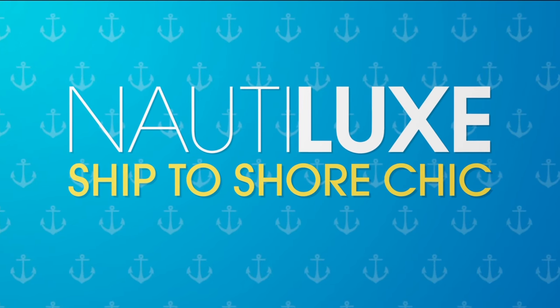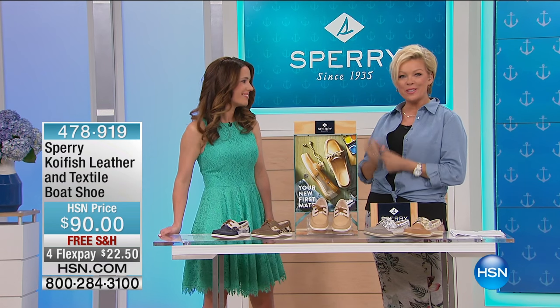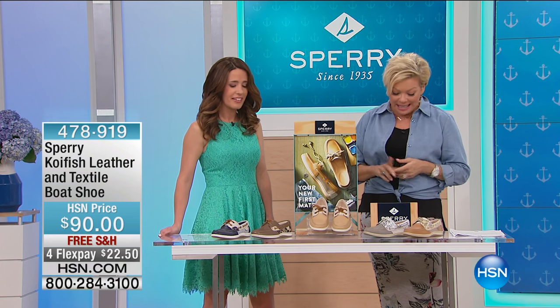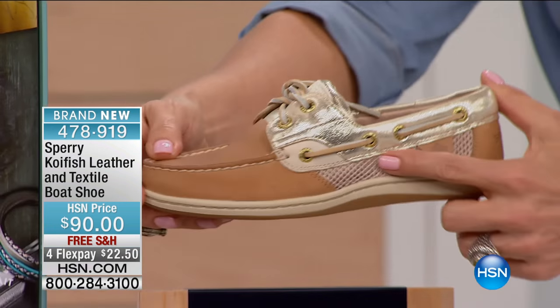Number three color choices and all sizes up to size 12, which is a treat. Welcome — if you're just tuning in, this is HSN Jocelyn, our special guest from Sperry. We've got some brand new styles we'd love to share with you. This next one is the Koi Fish. There's a whole category with this, but look at how pretty this is from the sides.